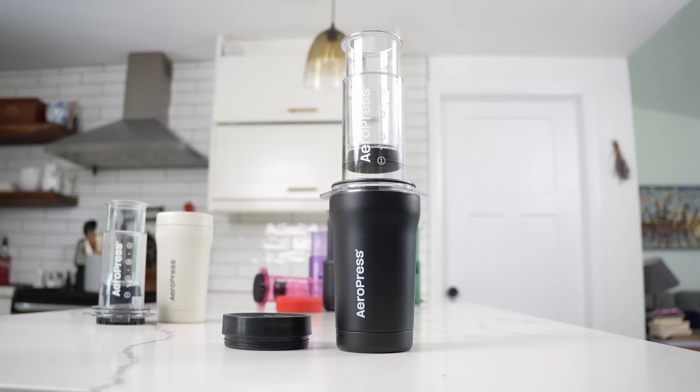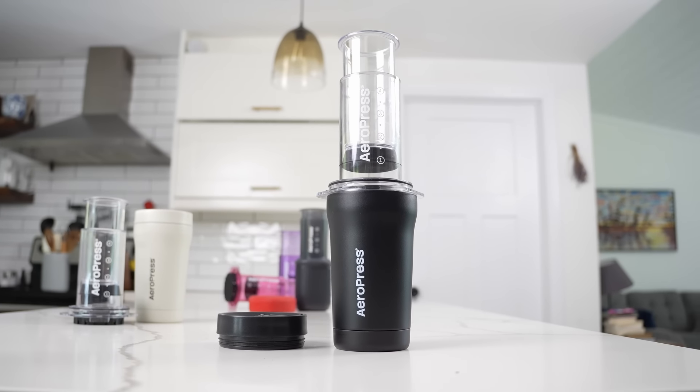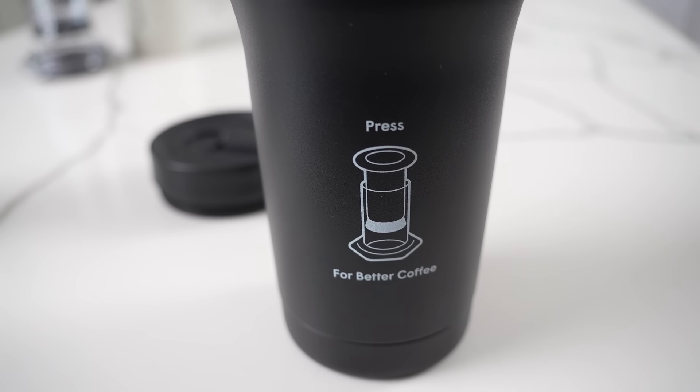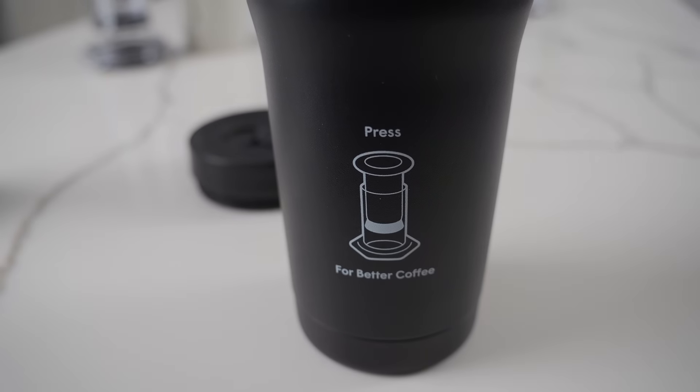All right, this is going to be a bit of a fun one because I'm going to pull back the curtain here for you guys a little bit, and I also have a lot to say. This is the new AeroPress Go Plus. We're going to be talking about it today — everything good about this AeroPress from my seat, everything maybe a little less than good, and we're going to talk about a bit of an elephant in the room as it comes to AeroPress.